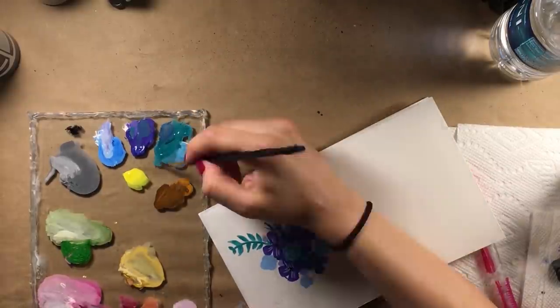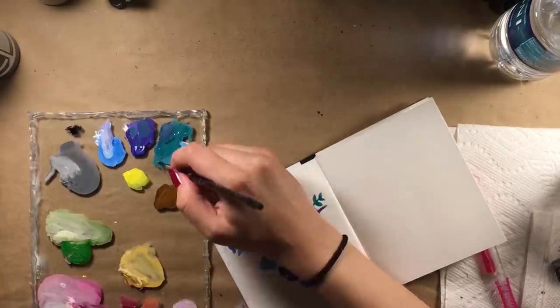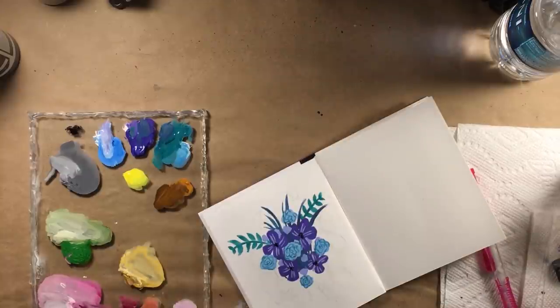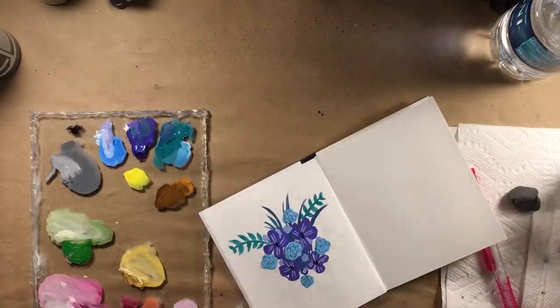What's so appealing about this technique is that it lacks a rigid technique. You want your brush to do a lot of the work in creating the many petals and stamens of the flowers.